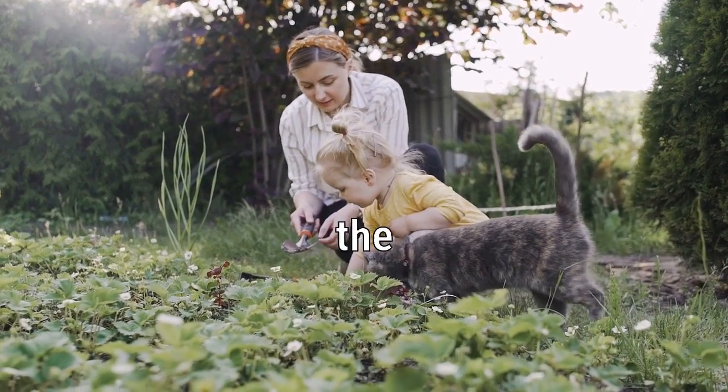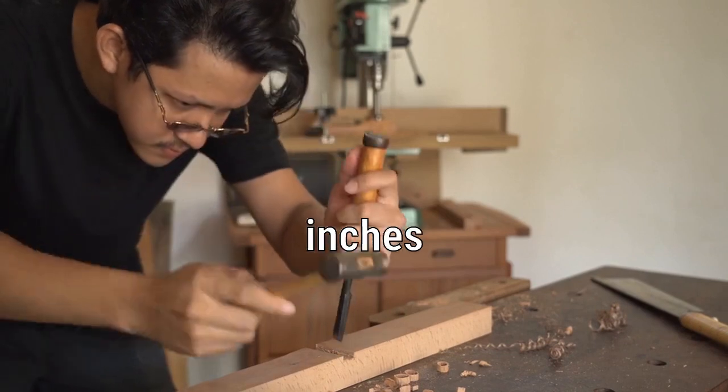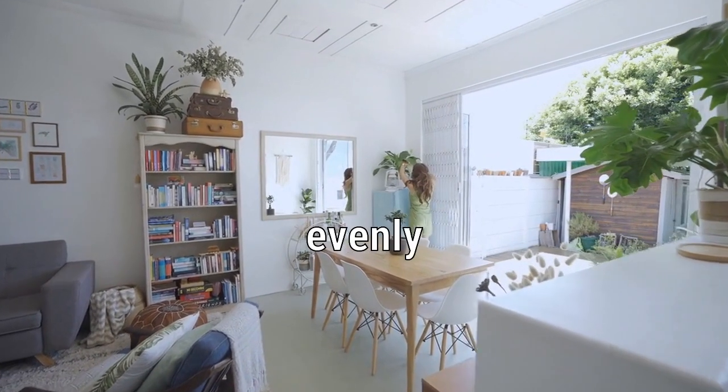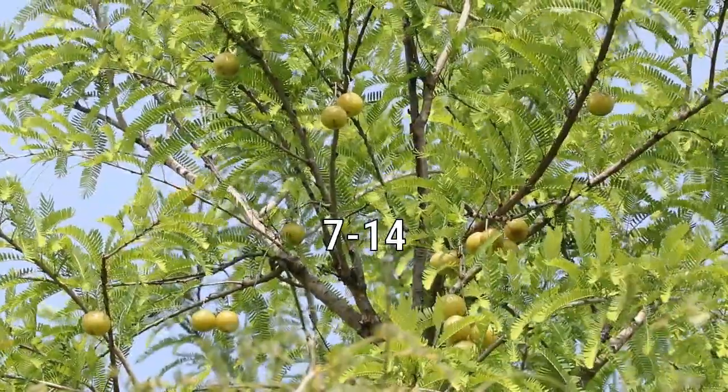Cucumber seeds should be planted in the garden once the risk of frost has passed, spacing them four to six inches apart in rows that are one to two inches deep. After planting, lightly water the soil and ensure it remains evenly moist until the seeds germinate. Typically, the seeds will germinate within seven to fourteen days.